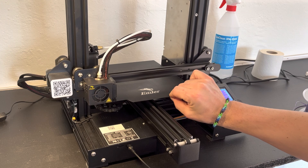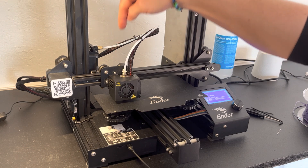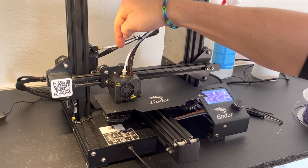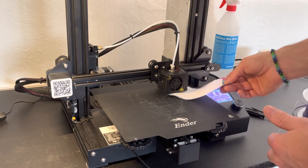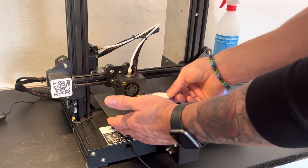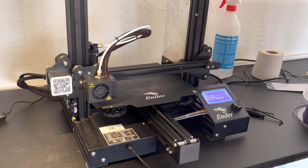Time to level the bed — here is how I do it. I will measure all four corners, starting in one and then the diagonal one of that and then the opposite. When done, I will go one more round just to check everything's fine. When doing this I just want the paper to slightly pinch against the nozzle, and then it's fine. Once you're satisfied you just send your extruder home and then it's time to print.